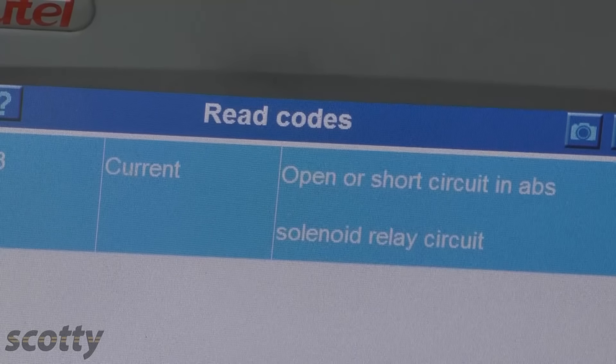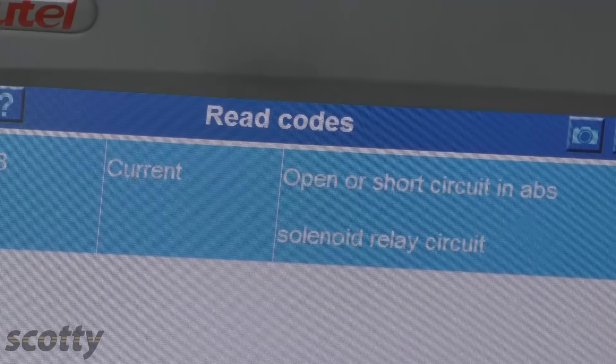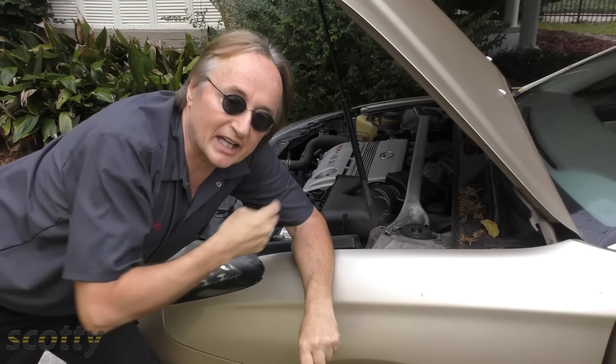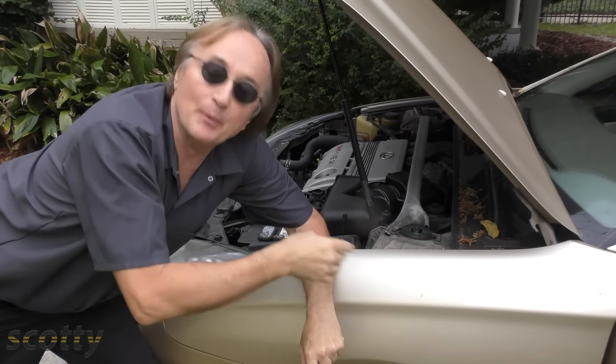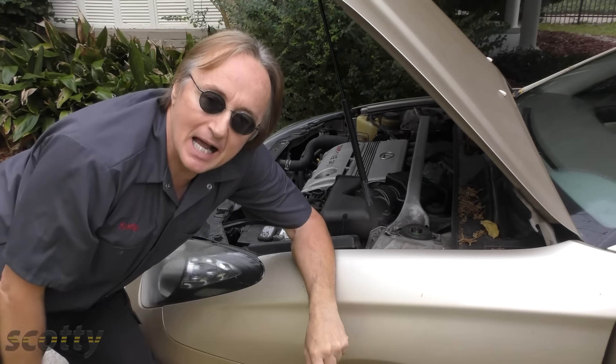It found a trouble code: an open or short in the ABS solenoid relay circuit. Without such a scan tool you're never going to figure out what's wrong, so you have to have one, or pay someone who has one to analyze such ABS problems.